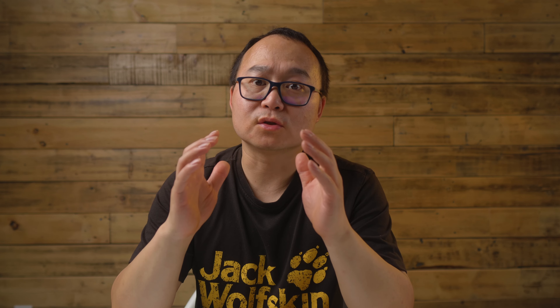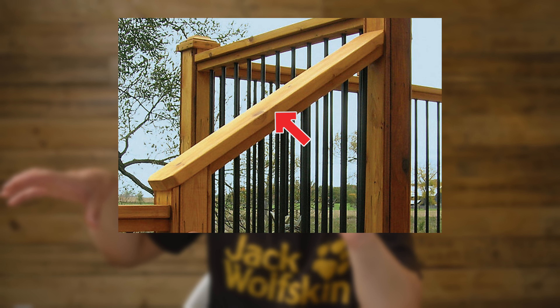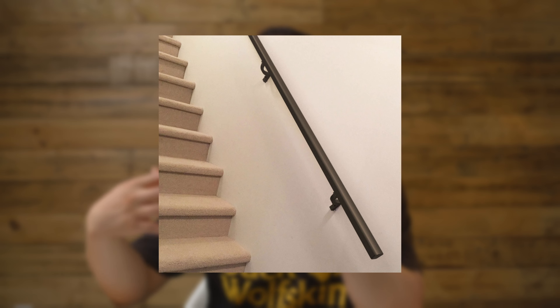Also check the handrail. Some decks are pretty low — four, five, or six stairs — and have no handrail. That's no good. You need at least one side with a handrail. And the handrail must be graspable by hand. A lot of handrails are just two-by-fours — you can touch them but you can't grip your full weight in an emergency. If it's slippery, you can't hold on tight. Make sure your handrail can be properly grabbed by hand, just like the handrail inside your house.